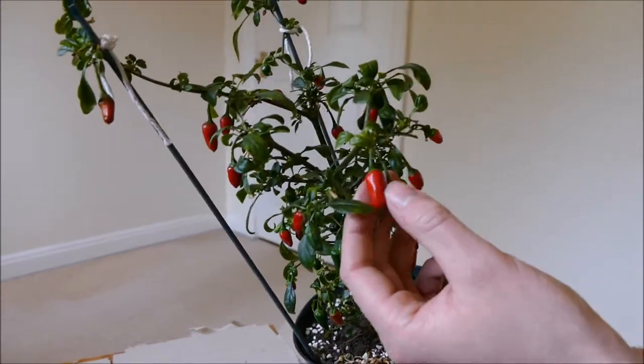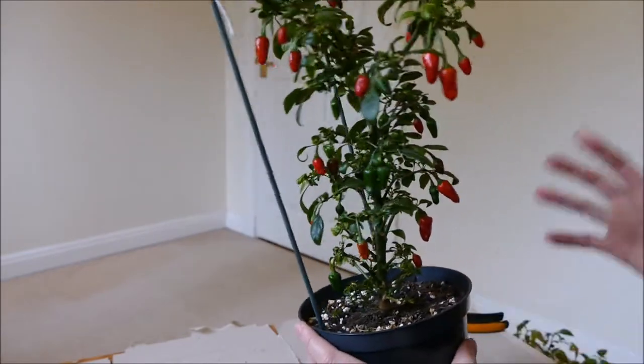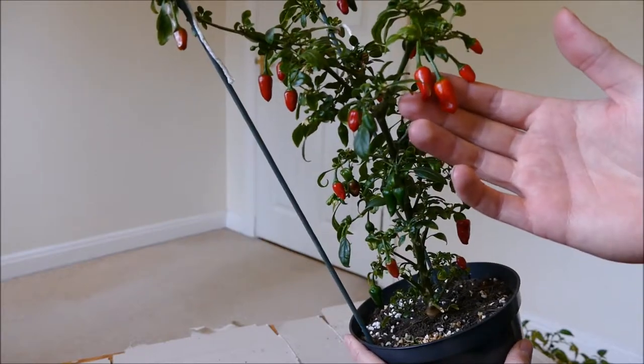I mean they are small chillies, but because they're very spicy I only need one in a dish and that's plenty enough. If I'm making a big pot maybe two or three, but they're very potent little chillies.